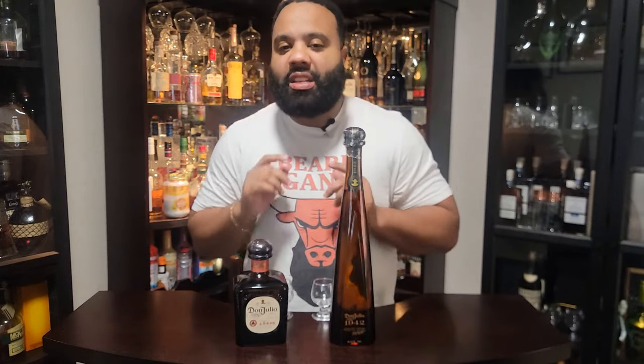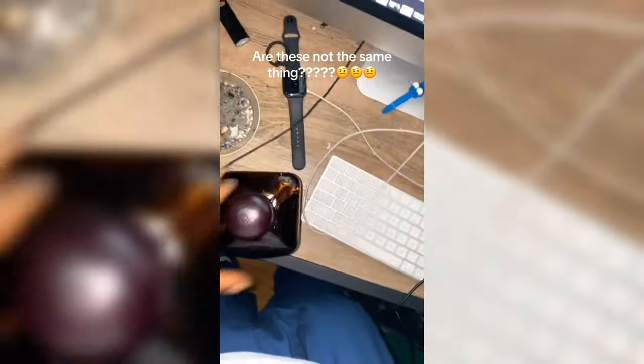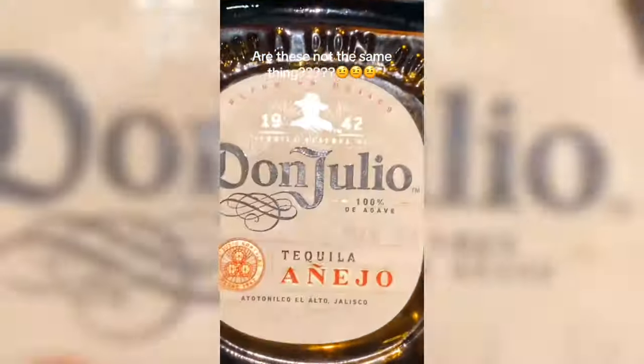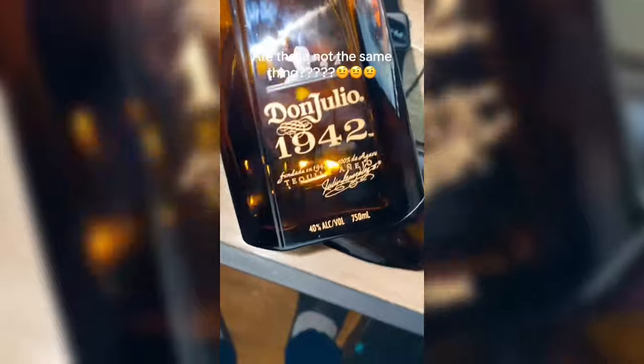I'm just telling you the truth — somebody sent me this video right here. Are these not the same thing? Let me know if I'm late or wrong, but these are not the same thing. It's got the same amount and everything. These are not the same exact thing, and one of them is like $50 to $70 more dollars, bro. Like, somebody let me know — is this signature the difference? Am I tripping? I could be saving money.